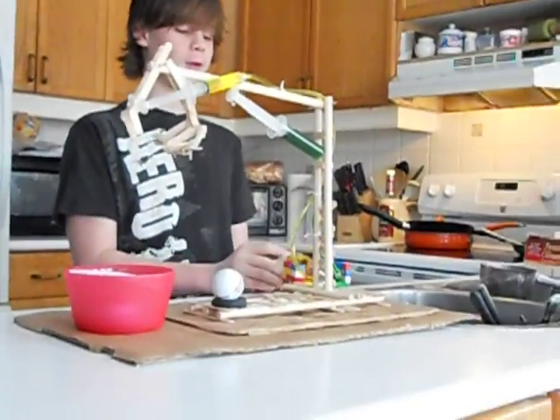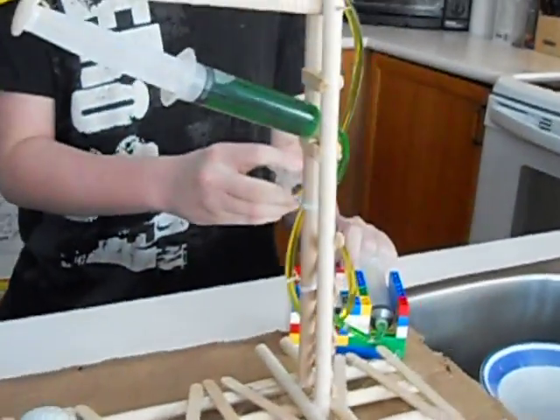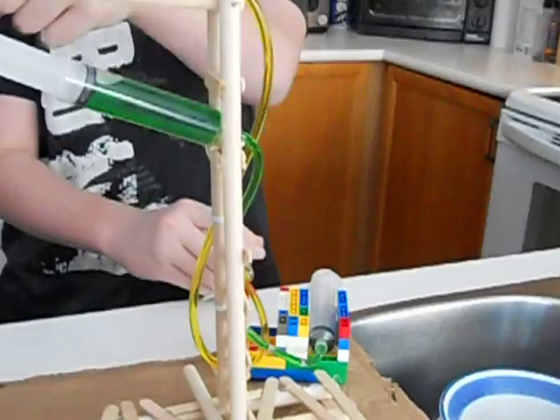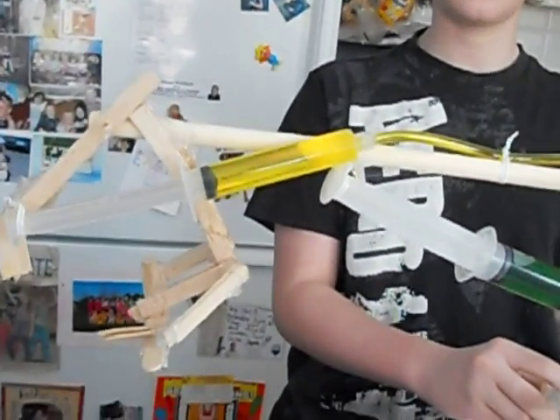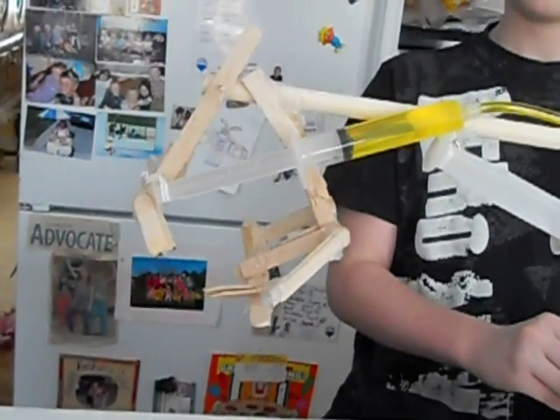The fluid in this syringe — the yellow syringe — when I apply the pressure to it, it transfers over to this syringe and it allows for it to open and close the claw or mouth.